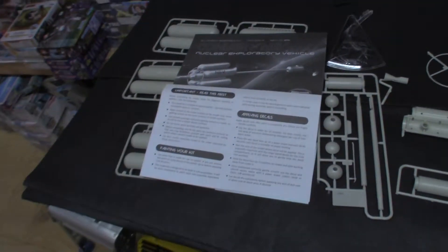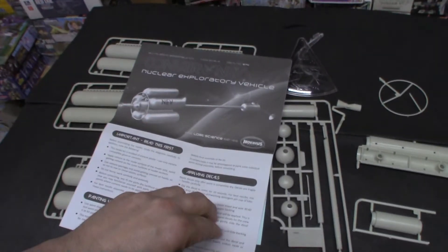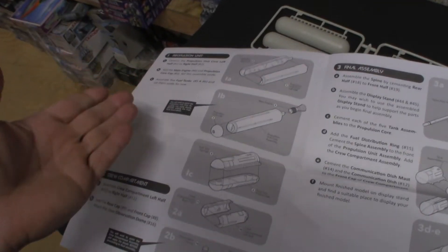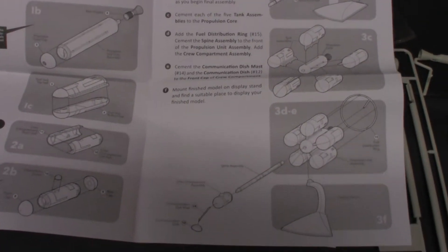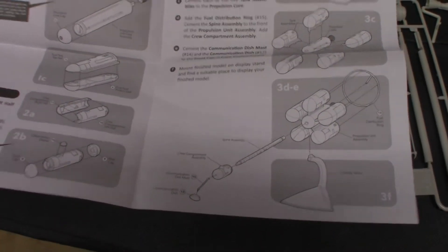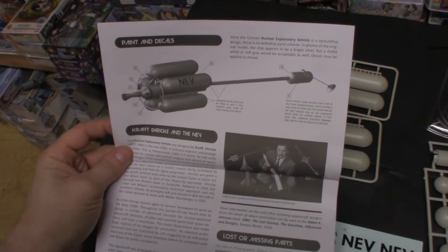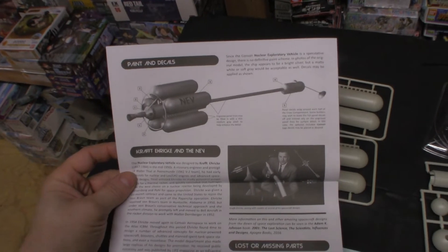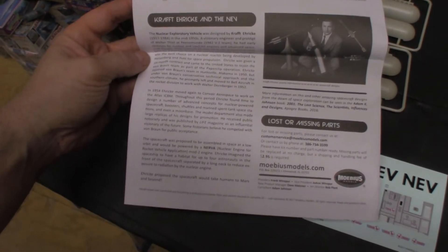Next up, the instructions. They are black and white — I call it a single page, but it's actually two pages. The instructions are self-explanatory, very straightforward, and very precise. The back of the instructions shows the completed model, plus a paint and decal guide and a brief history of the vehicle itself.